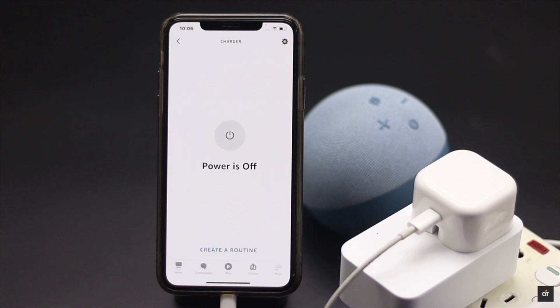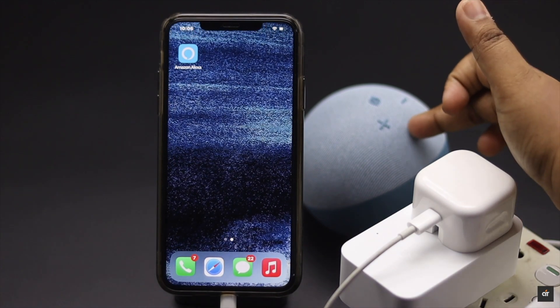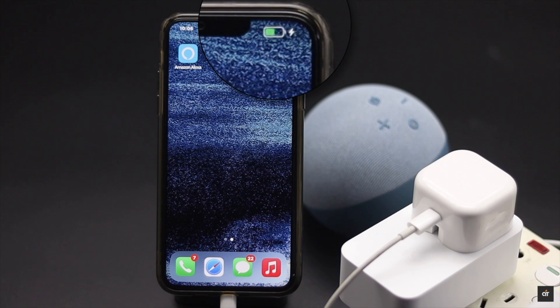If you have an Amazon Echo device set up — like this Amazon Echo 4th generation — you can use it to voice command the smart plug. For example, say 'Alexa, turn on charger' and it will be turned on. Again, you can turn it off by saying 'Alexa, turn off charger,' and it will be off.